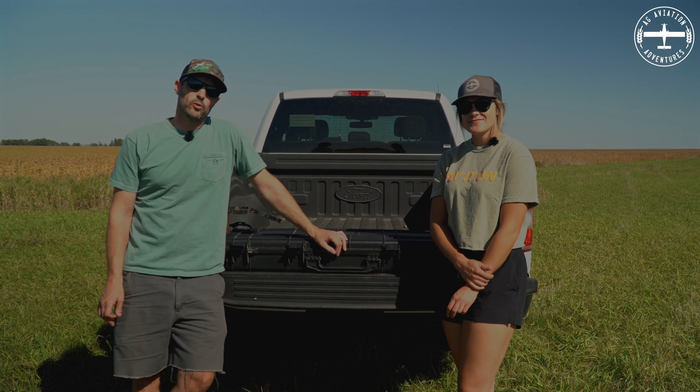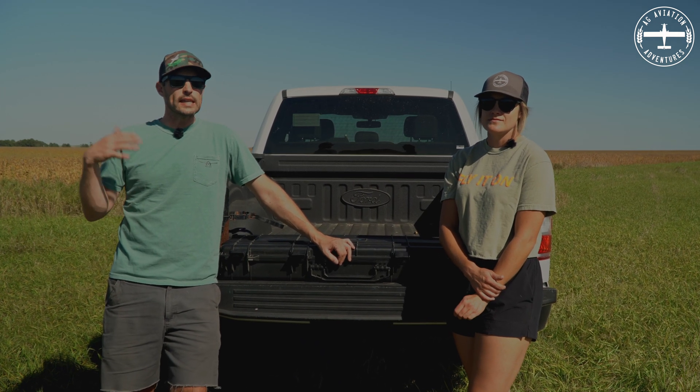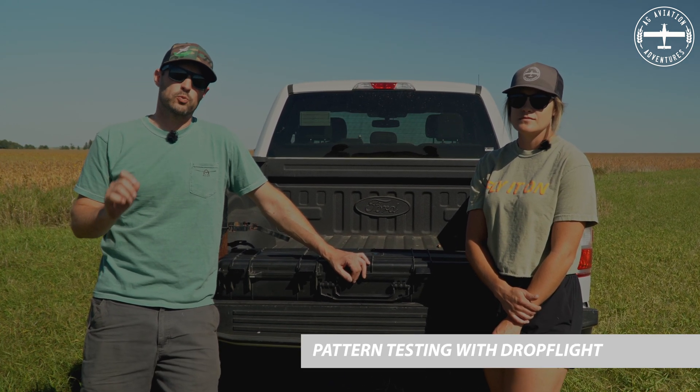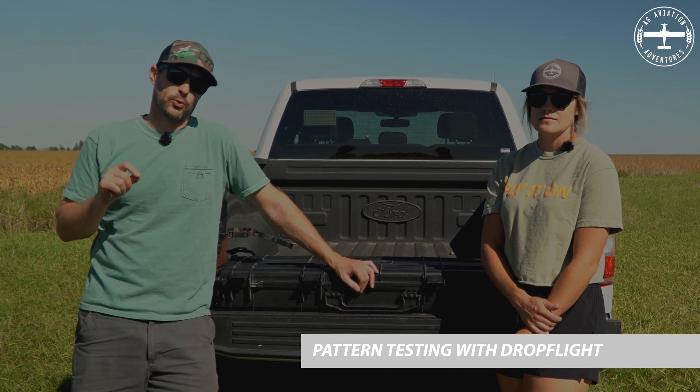Hi, I'm Tyson. And I'm Callie. And we are at Aviation Adventures. There's a lot that goes into getting these airplanes prepped and ready to spray each season. One of those things is a pattern test. We're going to bring you behind the scenes today as we pattern test one of our Thrush aircraft.